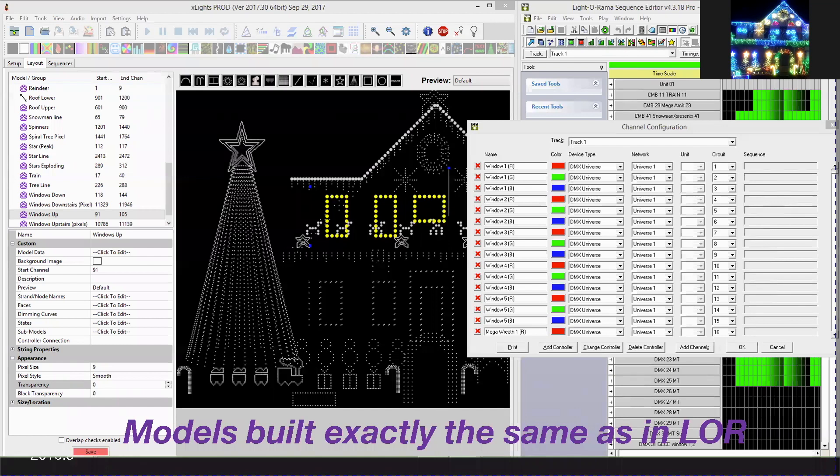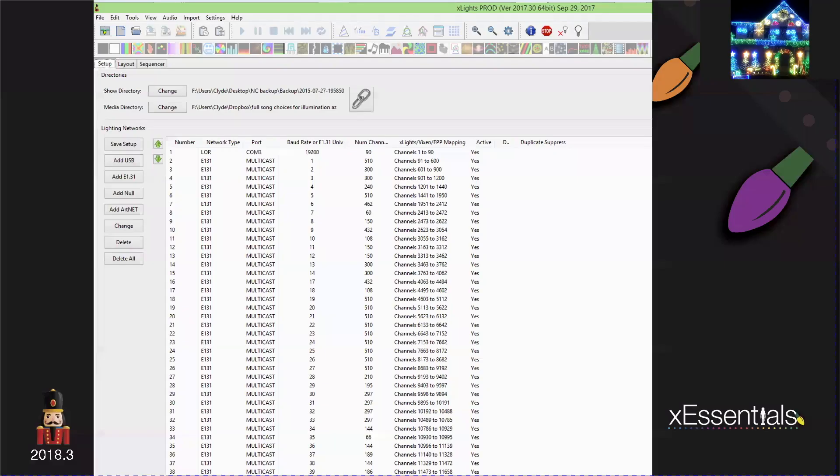What you're looking at is an actual screenshot of when I had done my own data import. I highly recommend if you're doing this that you have two monitors — have Light-O-Rama S3, S4, or whatever on one side of your screen with your channel configuration, and your XLights layout screen on the left-hand side, so that you build your models exactly as you see them in your LOR configuration. It makes your life ten times easier. This is more geared towards anybody using the data layer method. Looking at my setup tab, you can see it was July 27, 2015 — exactly when I was going through this process.